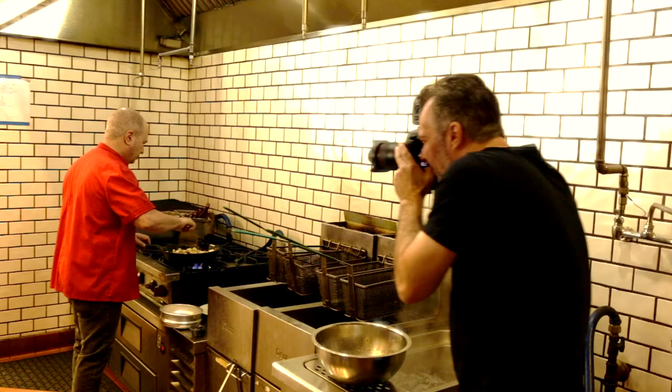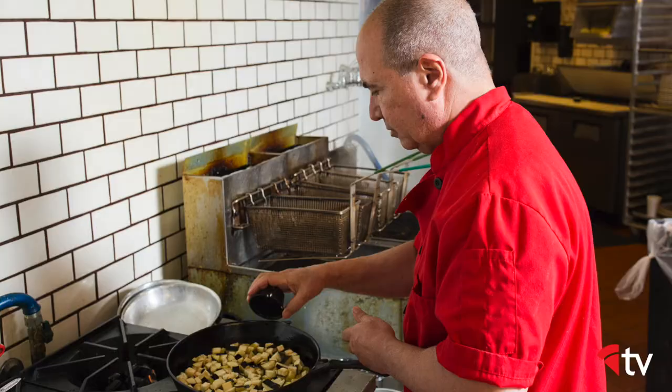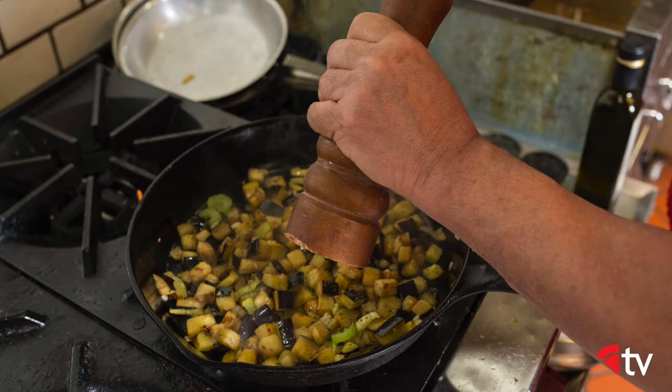For sauté, I recommend blending olive oil with vegetable oil, 50% each, so we can use a little higher temperature and still fry.